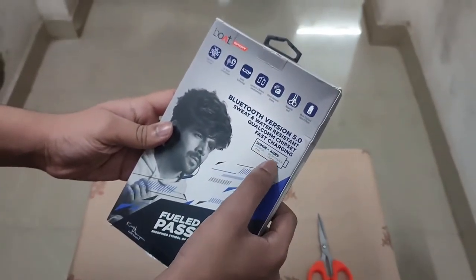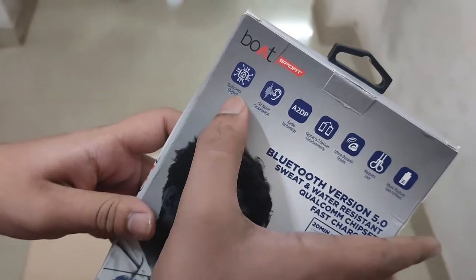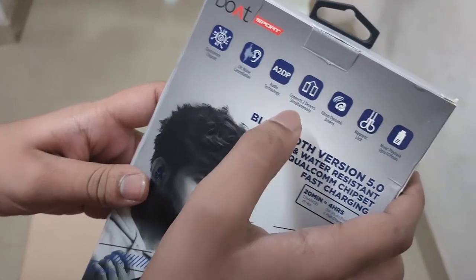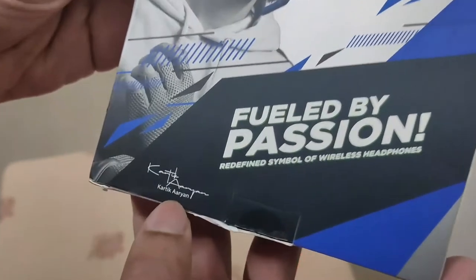20 minutes charge for full charge in 4 minutes. This is a Qualcomm chipset, CVC noise cancellation, two device connect, dynamic driver, and magnetic lock. Super.